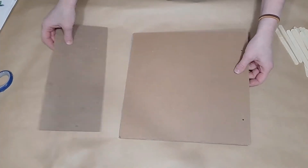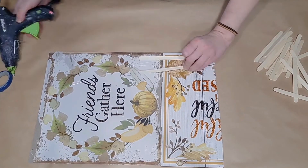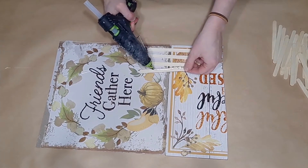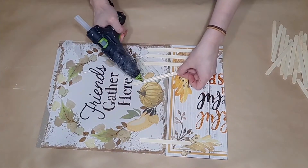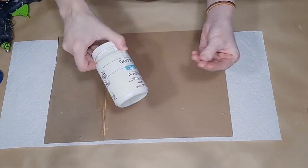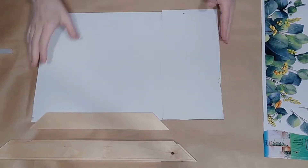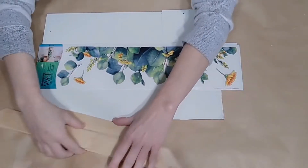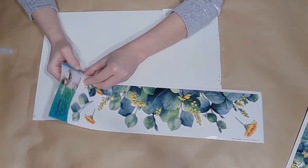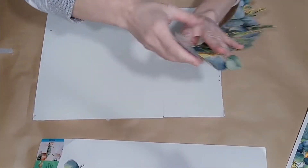I grabbed two fall signs from my stash and broke one in half to get the correct size. I put the two pieces together using popsicle sticks glued down at the seam, used some wood filler to fill in the crack, then painted the whole thing with Waverly Plaster chalk paint. I used my miter box to cut my paint stir sticks at the angle I wanted to frame out my sign, but if you don't want angled cuts, you can totally just cut them to size.